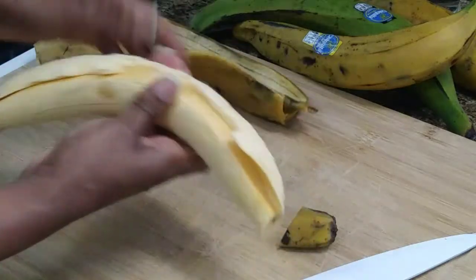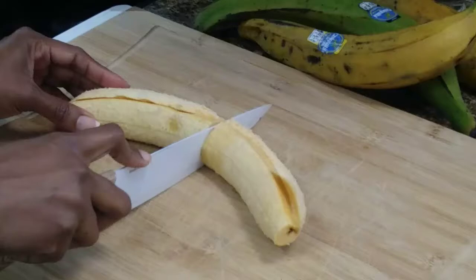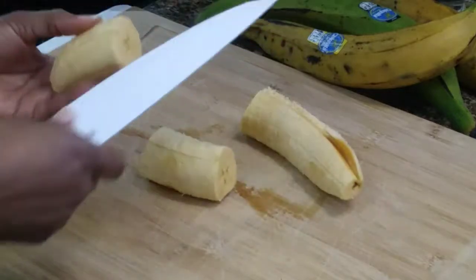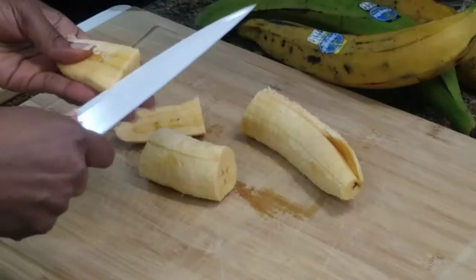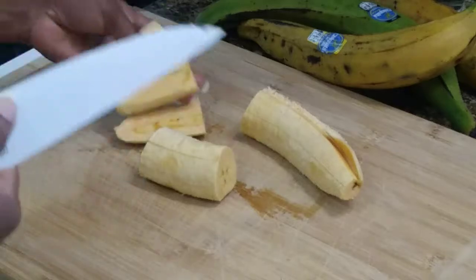Now there are two different shapes that you can fry plantains, and I'm going to show you both. You're going to cut the plantain in half and then cut the other half in two. I like this shape the best — I don't know, it just tastes better to me.